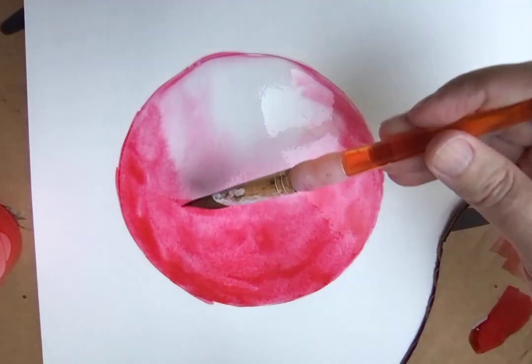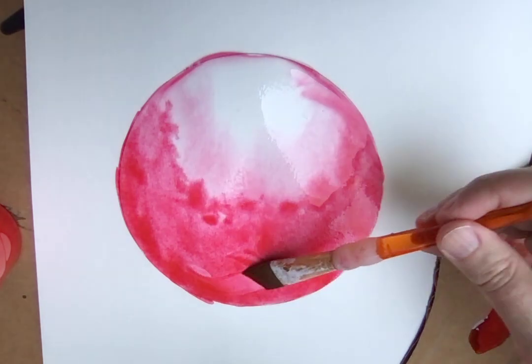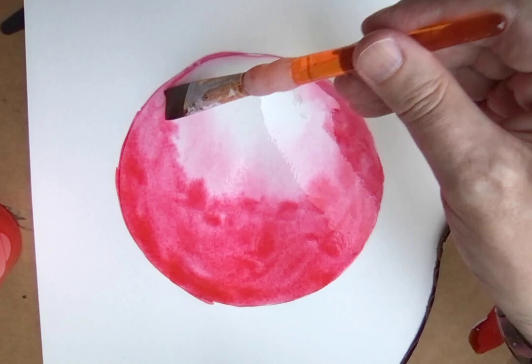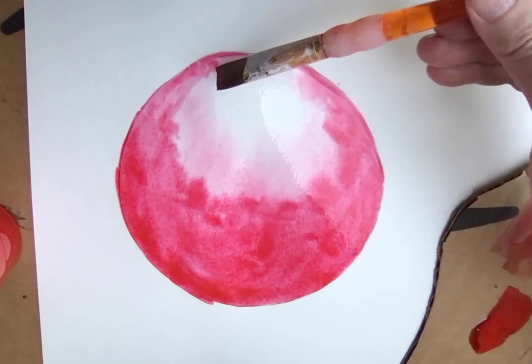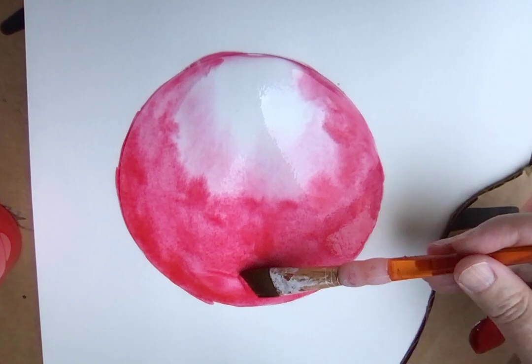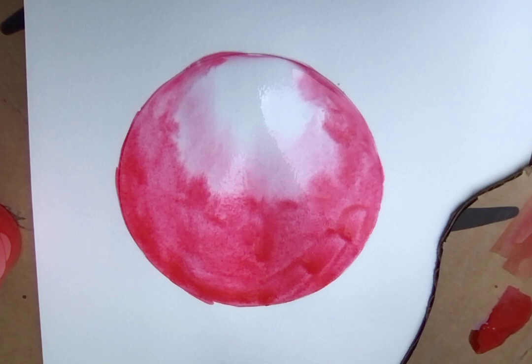Naturally the paint is going to bleed into that lighter area, and you can kind of help it along a little bit. Now if you have a hair dryer, you could speed up the drying process a little bit by running it over that. But I'm just going to let it dry and then come back over it with maybe a dry brush.